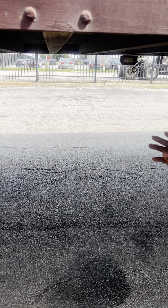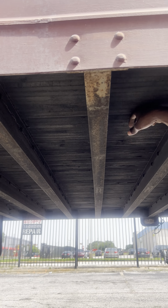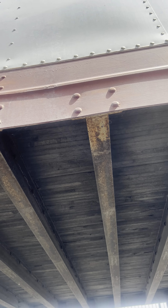Underneath here, I have my cross members. My cross members are properly mounted and secured, not cracked, damaged, or broken, with no missing bolts. While I'm down here, I'm also going to check my floor, making sure it's properly mounted with no large holes for cargo to fall out.